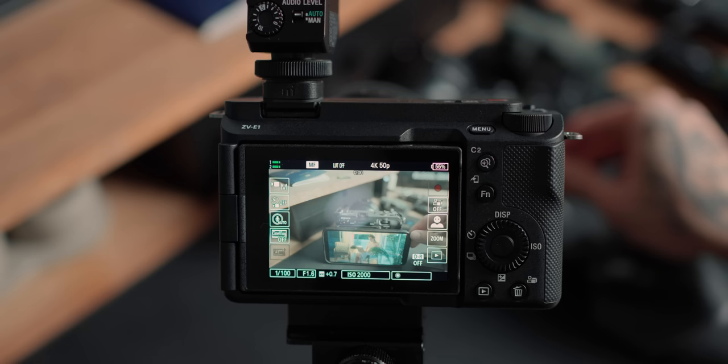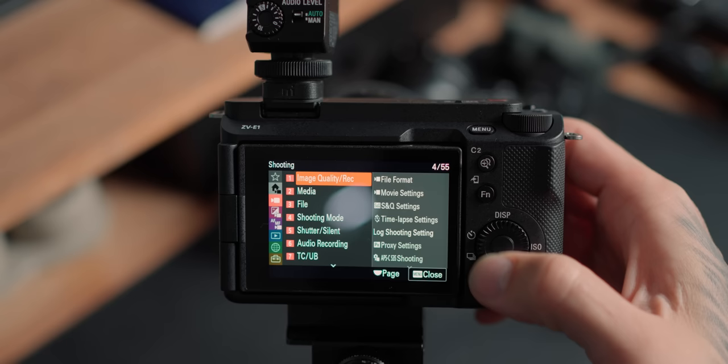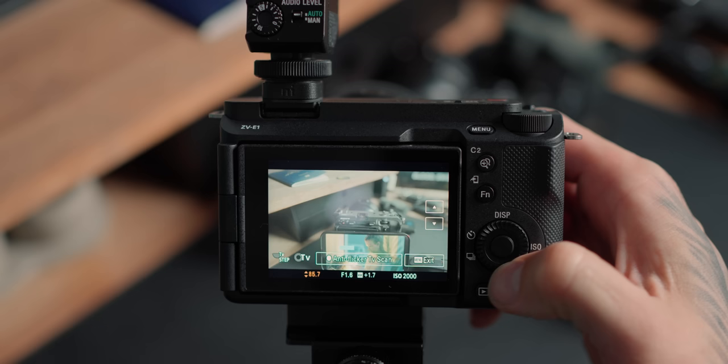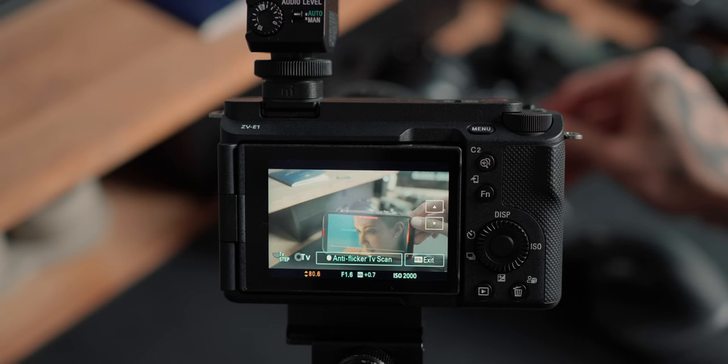The a7S III users might get a little bit upset about this: the ZV-E1 has variable shutter. This is an incredible feature — if you're filming screens and the flicker rate doesn't match your frame rate, you can dial in 50.1, 50.2, 50.3 and get zero flicker on screens and phones. It's an amazing professional feature to have in a vlogging camera. The FX3 and a7S III don't have it yet — hopefully that comes in a future firmware update. Sony tends to put new features in new cameras, and that's their strategy.